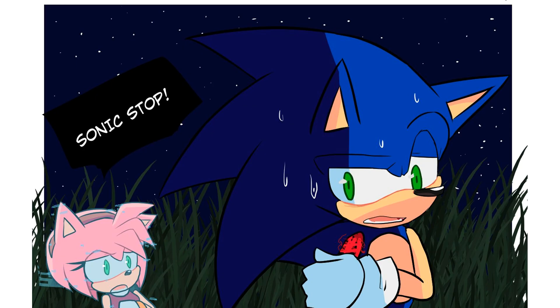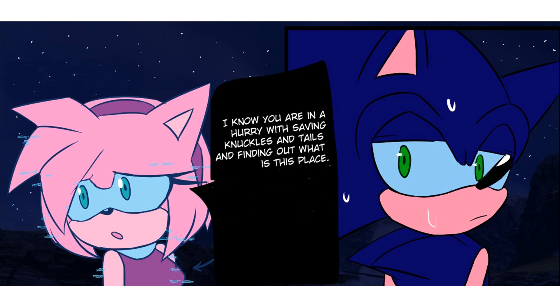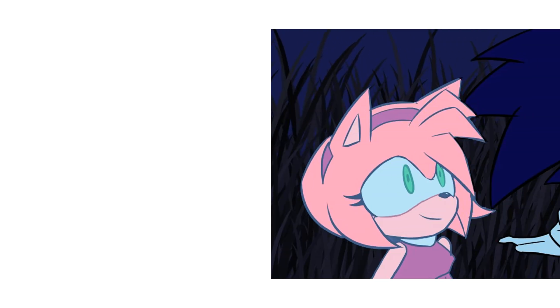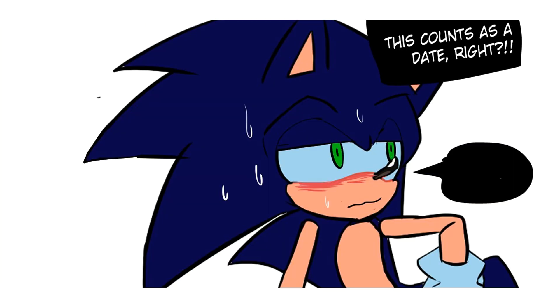Sonic, stop! I know you're in a hurry — saving Knuckles and Tails, finding out what this place is — but we need to rest. You've been running around non-stop, and that glitch arm... please, just sit down and relax. Fine. Look, enjoy the night. It's gorgeous tonight. You're right, it is gorgeous. Wait, this counts as a date, right? Yeah, Amy.